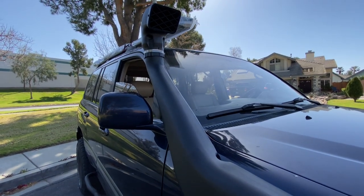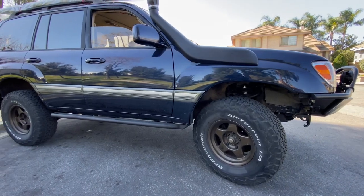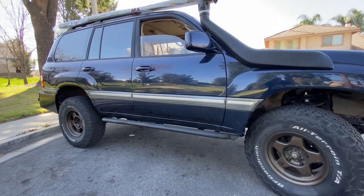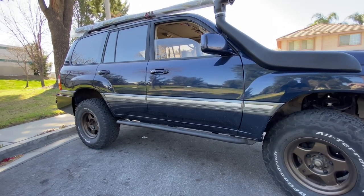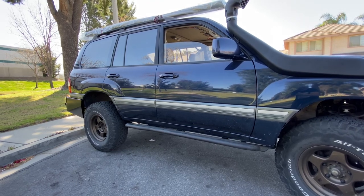This is a '99 Land Cruiser, so it came factory equipped with a center and rear diff lock. For suspension, we went with the Ironman 4x4 Stage 2 nitro gas charged 2-inch lift kit. The kit comes with the springs, torsion bars, and the differential drop kit. The only thing that really needs to be done now is mount the awning.